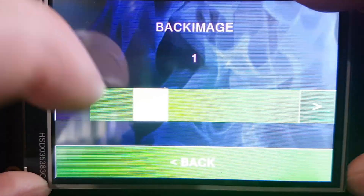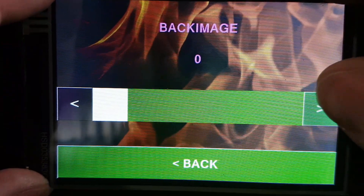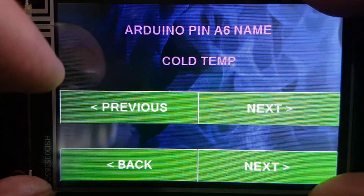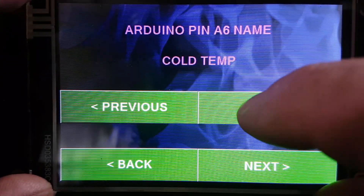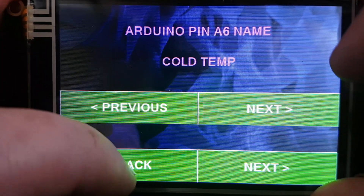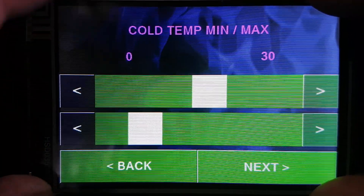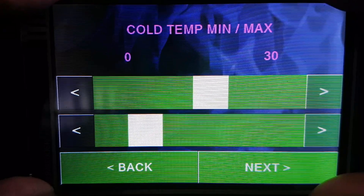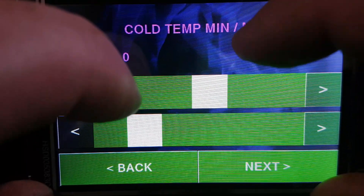You can change the background image, and under sensor names you can adjust the displayed names — there are presets but you can change them to whatever you like. Graph limits are also useful: on the home page the percentage bars have a defined maximum display value. For cold side temp I've got it set between zero and 30 degrees, and changing that affects how high the reading appears on the graph and how sensitive the display is.